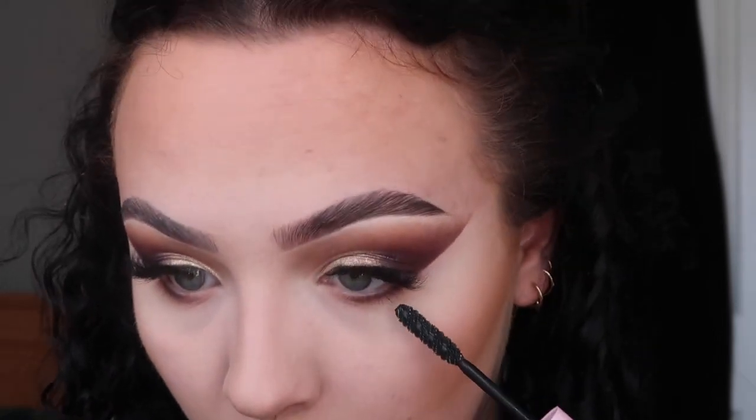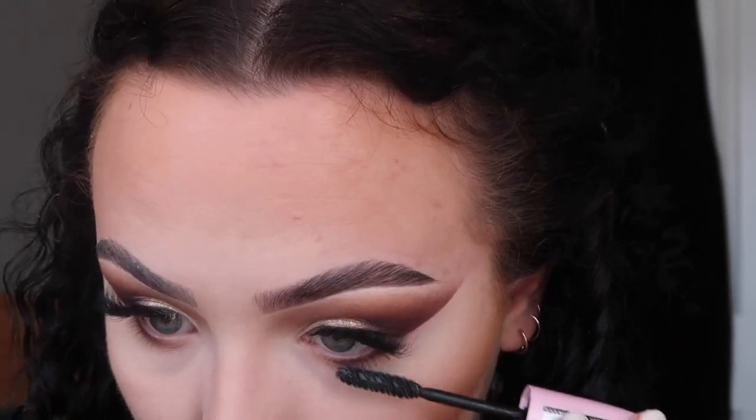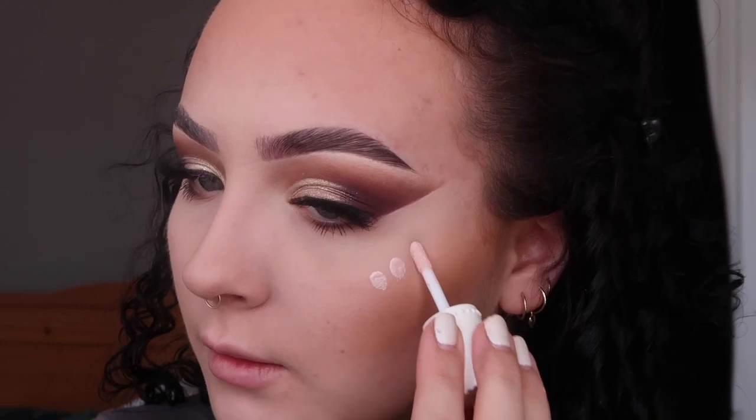It is my favourite favourite time — highlight! I'm going in with the Benefit High Beam highlighter, which is a liquid highlighter. Actually, first I need to do mascara on the bottom lashes — just on the outer lashes, not bringing it all the way in. Right, now it's time for highlighter: I'm popping three dots of the Benefit High Beam on my cheeks and blending it out with my finger.